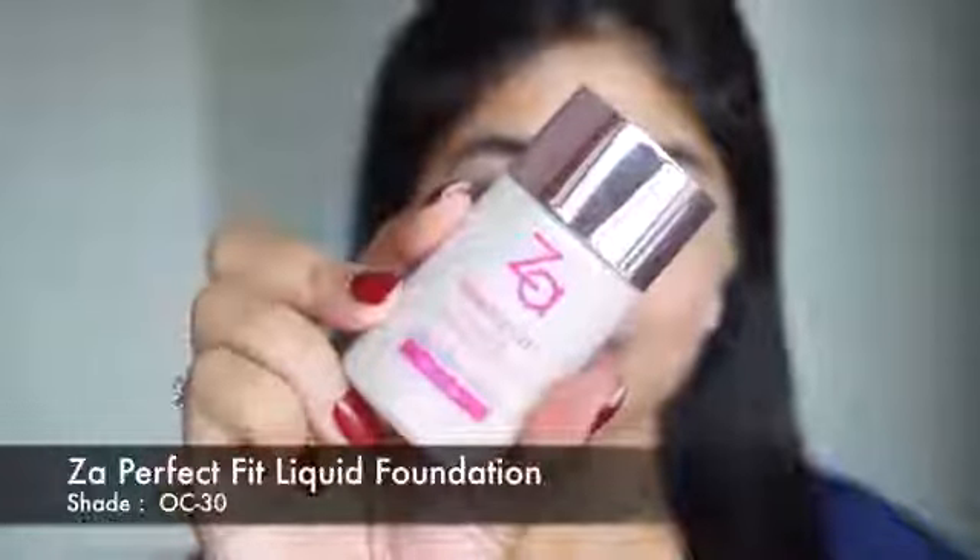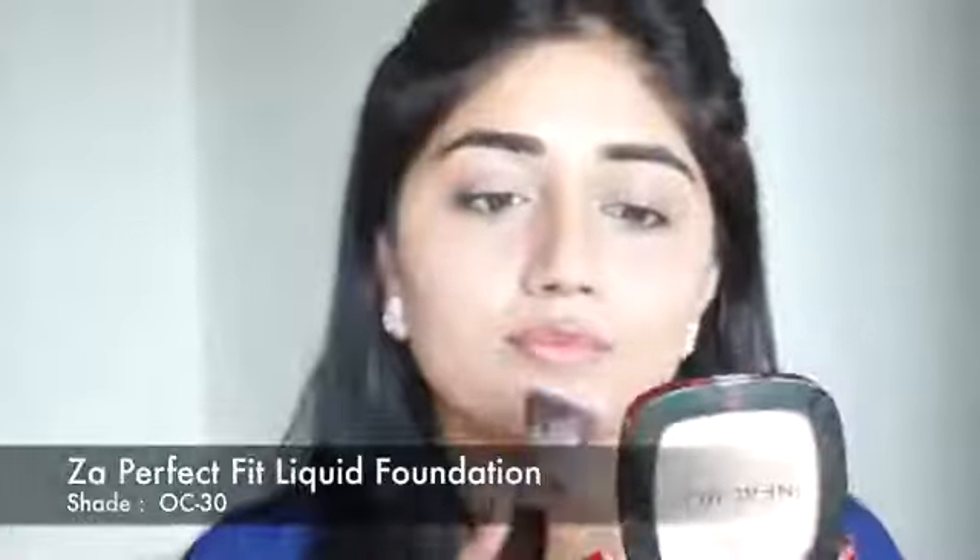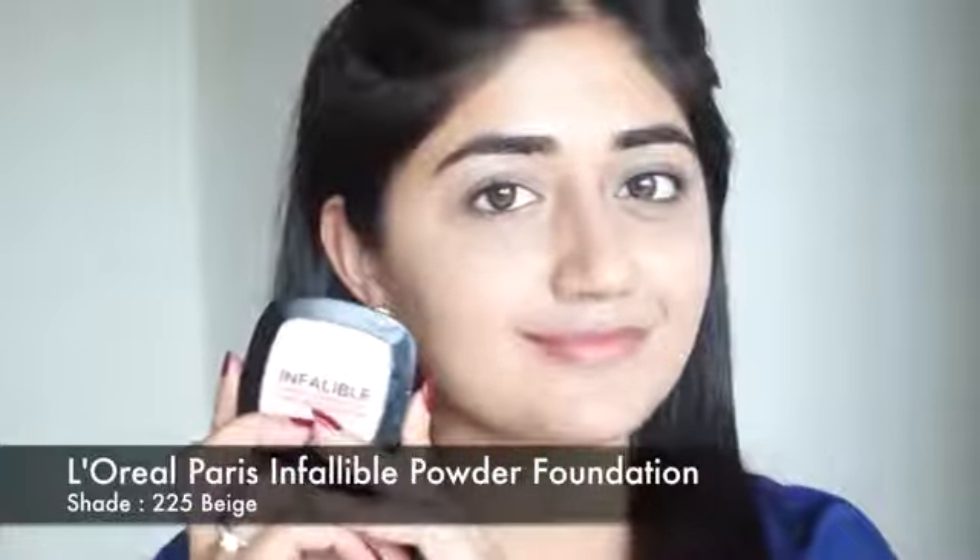Next I'm going to use foundation. I'm using the ZA Perfect Fit liquid foundation. This is a water-based foundation — it's really light on the skin, it's oil-free, it doesn't make your skin oily or greasy, and it stays really well. This is a light coverage foundation so it looks pretty natural on the skin. I'm just applying a very thin layer just to even out my skin and set my concealer and foundation.